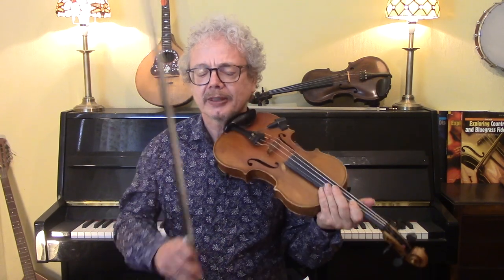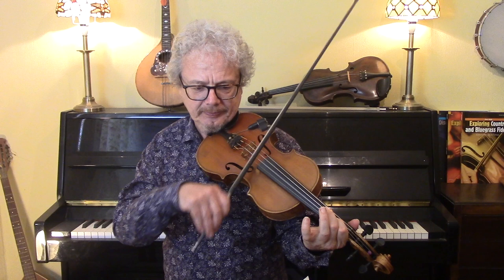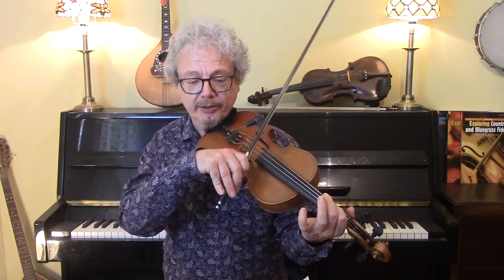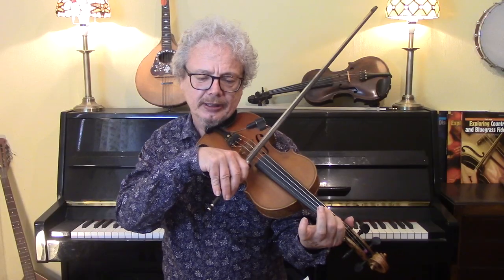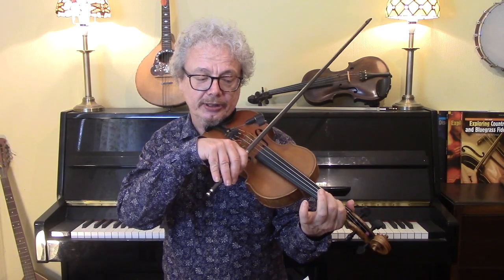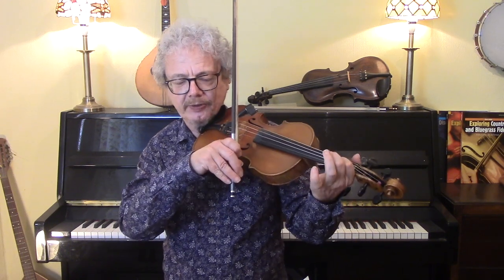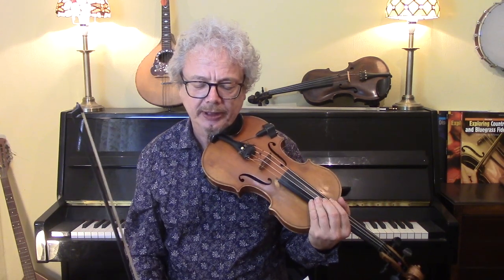Just one thing to say about the beginning: keep your first finger on the E and on the B to start with. It makes it a lot easier rather than having to take your first finger off and then put it on again. If you keep it on, that makes it a lot easier.